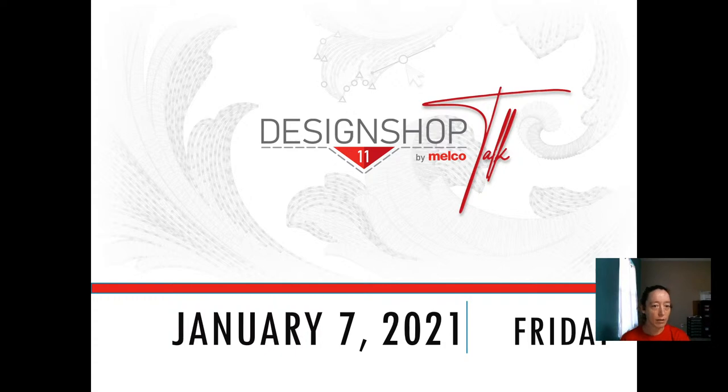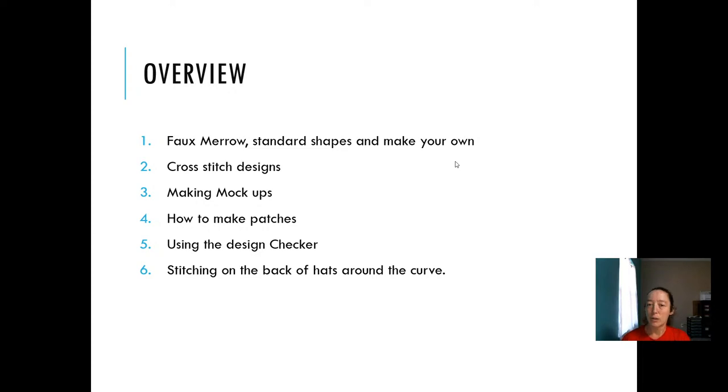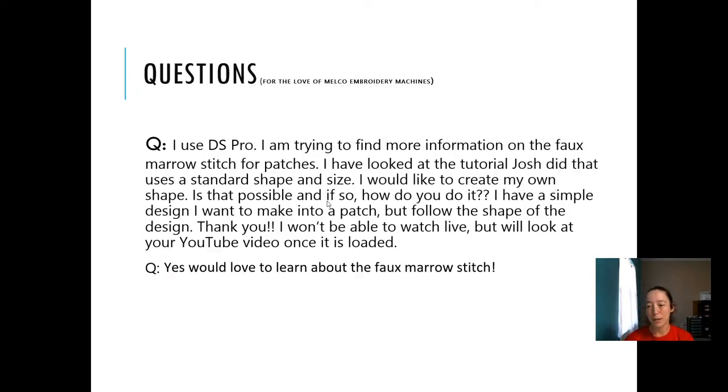I'm at a new location, so hopefully this all works right. I'll jump into the questions I was sent in ahead of time. Some feedback we had last year was, hey, we want to know what we're going to talk about ahead of time. So the questions I was sent in beforehand: how to use the foam arrow, how to do cross-stitch design, how to make mock-ups, how to do patches, the design checker, and how to stitch on the back of a hat.